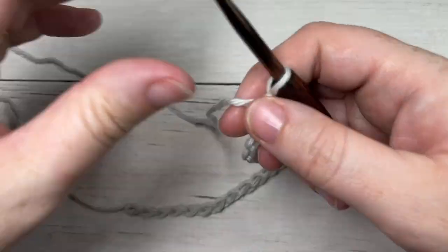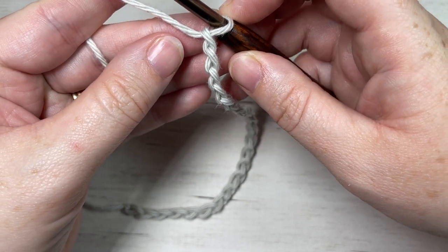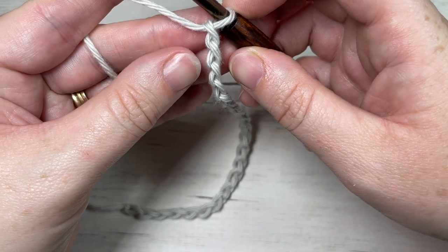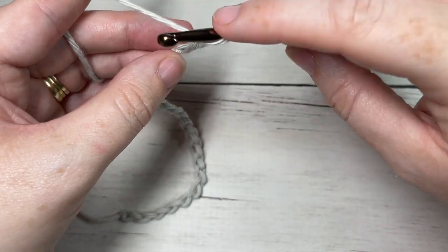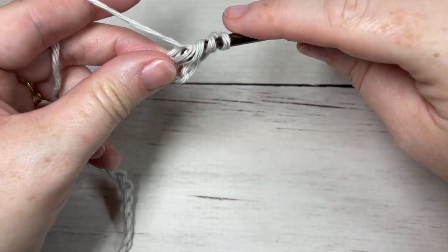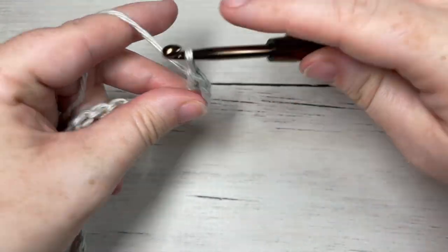Once you've worked your foundation chain, you're going to begin Row 1 by working two triple stitches into the fifth chain from your hook. Count in one, two, three, four, five — into this fifth chain you're going to work two triple stitches. Your chain four at the start of your row counts as a triple stitch.